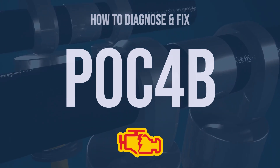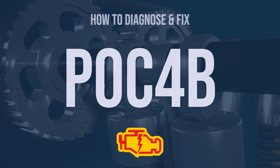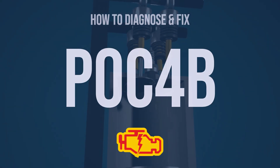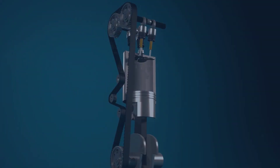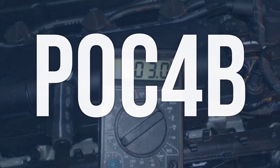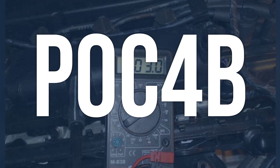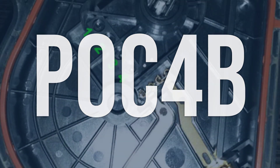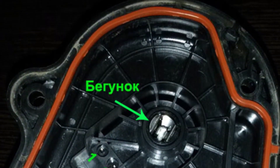Hi, I'm Eric, an automotive technician with 15 years of experience. This video is going to explain the meaning of this error code and show you how to diagnose and fix it. OBD2 code P0C4B means that the hybrid battery pack coolant pump supply voltage circuit slash open, which can result in the high voltage system not operating as intended.